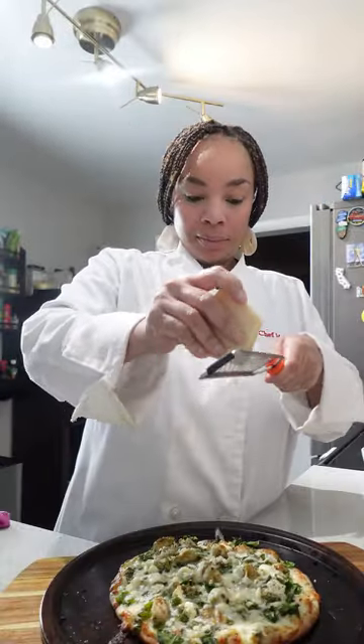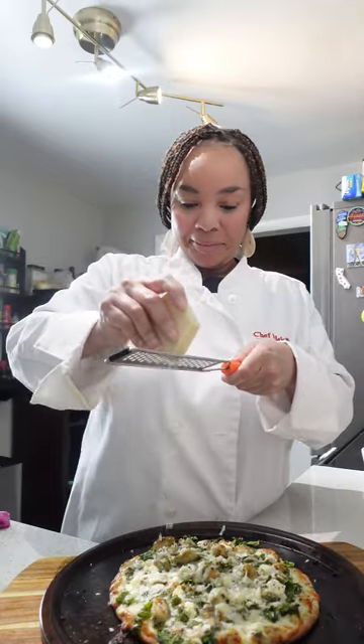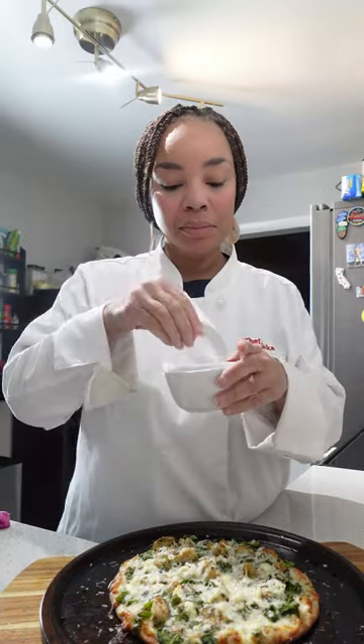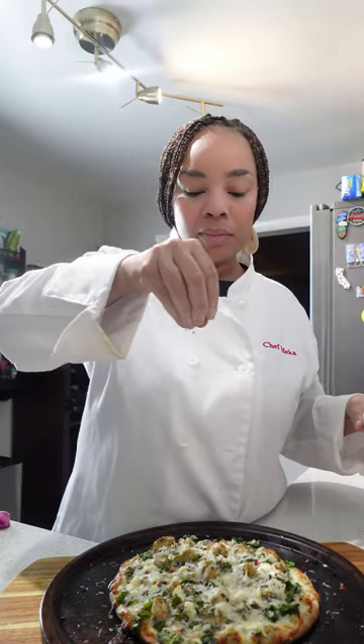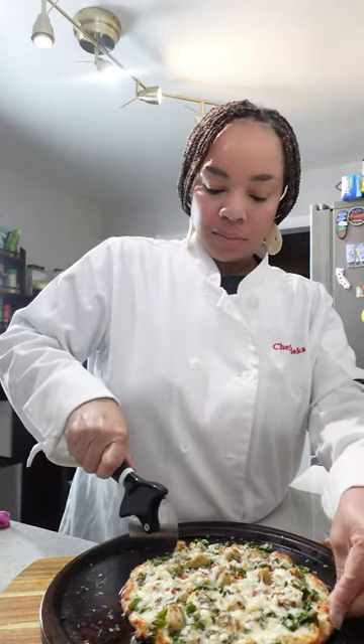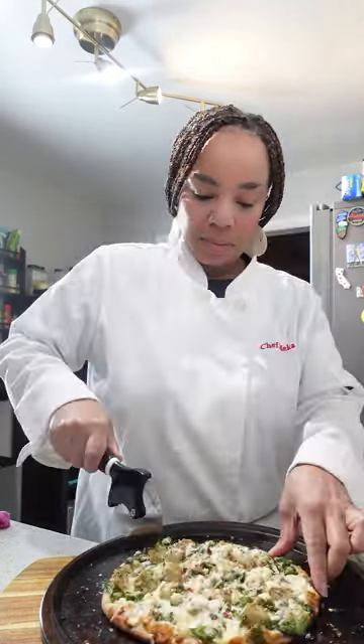There it is! You already know we got to top it with a little bit of fresh Parmesan cheese — that's just going to set it off. My personal favorite, I like to add a little bit of red pepper flakes. It's going to add a little bit of spice. Then it's time to slice this up.